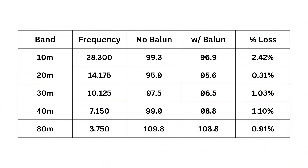Now the part you've all been waiting patiently for. Here you can see the column on the left going down is the band, to the right of that is the frequency, then the power into the SWR meter with no balun, and then with balun, and then the difference in the loss column. Our highest loss was at 10 meters at 2.42%, which is about a tenth of a dB. Then we were 0.31% at 20 meters, 1.03% at 30 meters, 1.1% at 40 meters, and 0.91% at 80 meters.